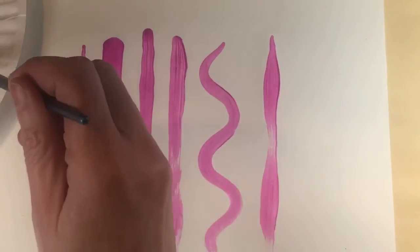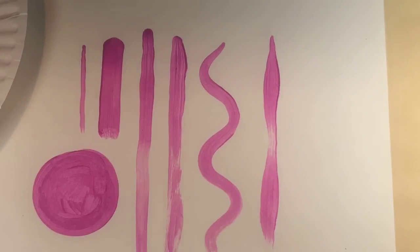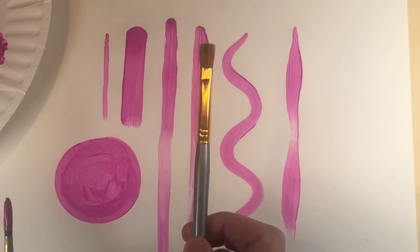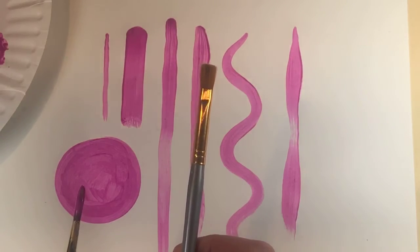So this pointed brush is good for doing lines, curvy lines, getting into little areas, circles, and things of natural form. The flat brush is good if we're going to be doing squares or want to do things with sharp corners.